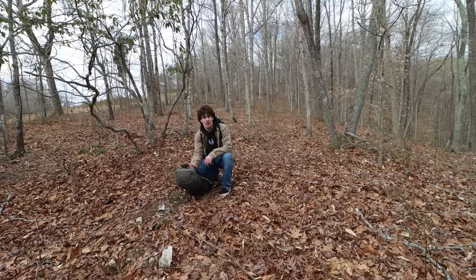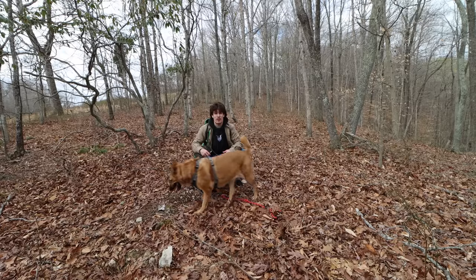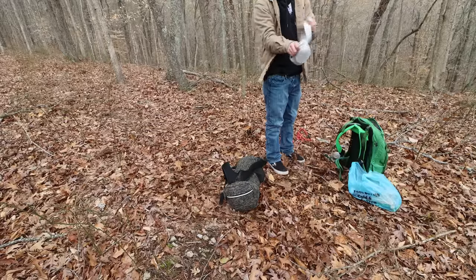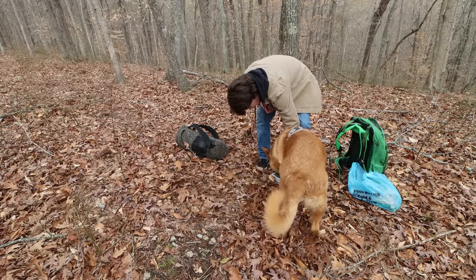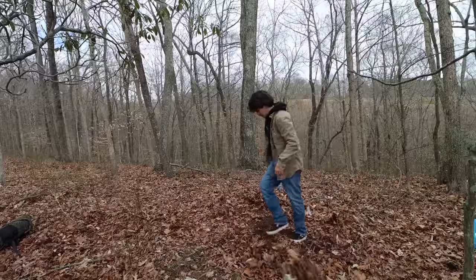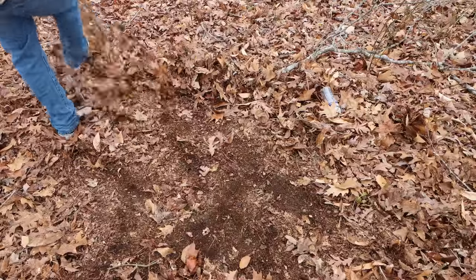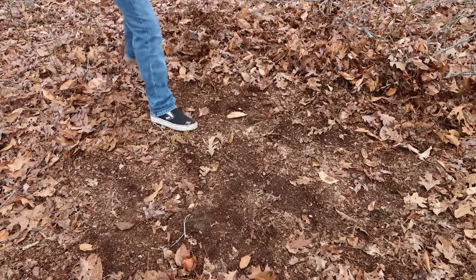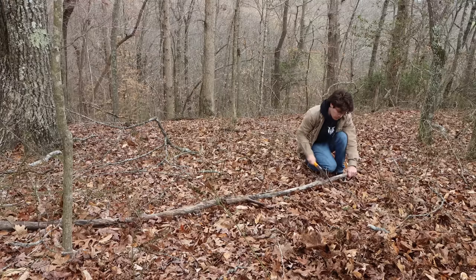Woo, made it — what a fucking hike. We had to go up this big hill, made it up, and now it's time to build a fire, eat some food, and smoke. Cookie, want some water?